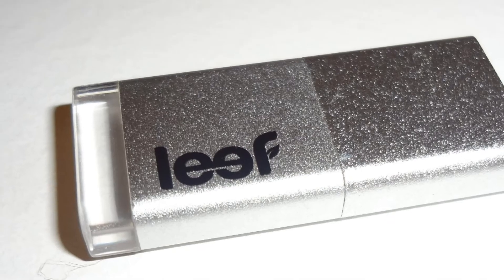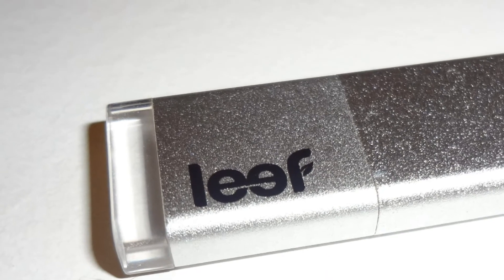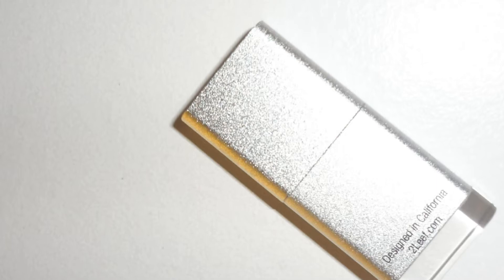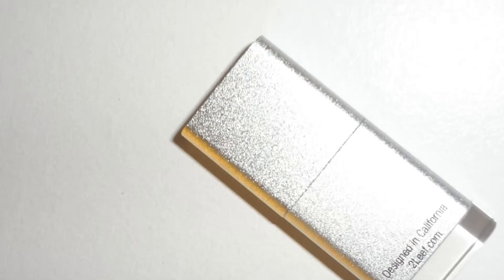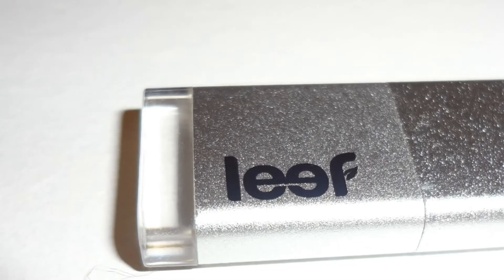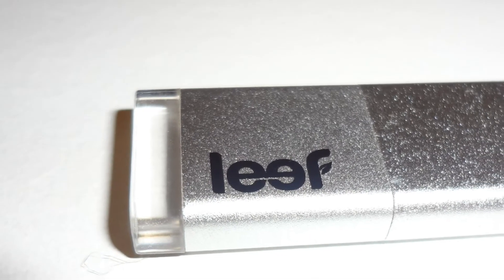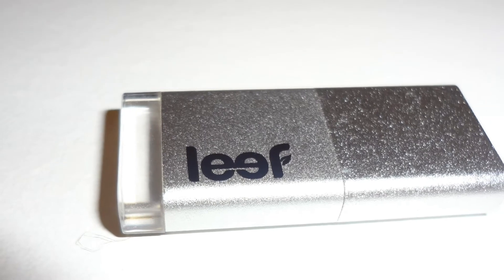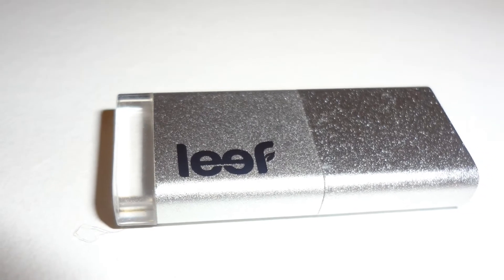You're more than welcome to visit the company's website at www.2leaf.com. The Leaf Magnet 3.0 USB flash drive is the company's latest flash memory based product which features USB 3.0 technology. The product's innovative design marries Leaf's signature features into one sleek package.